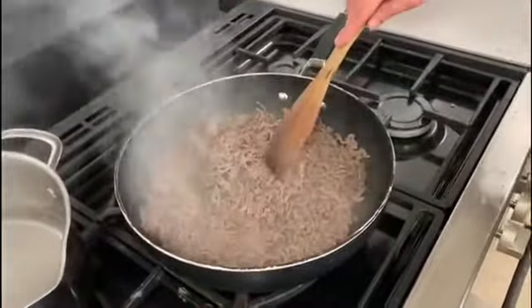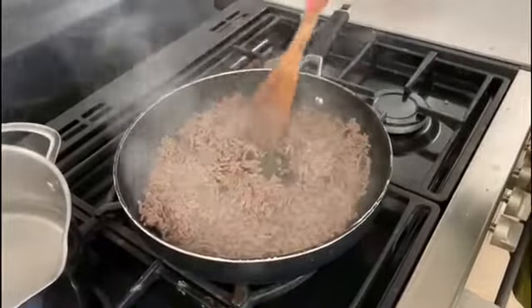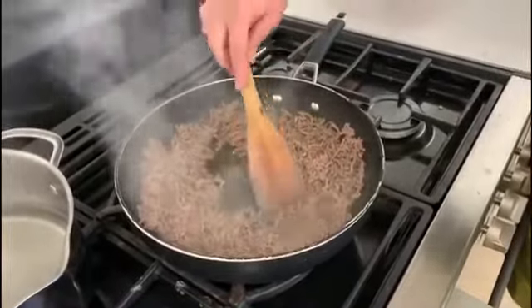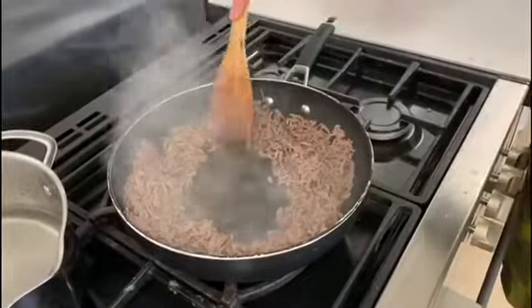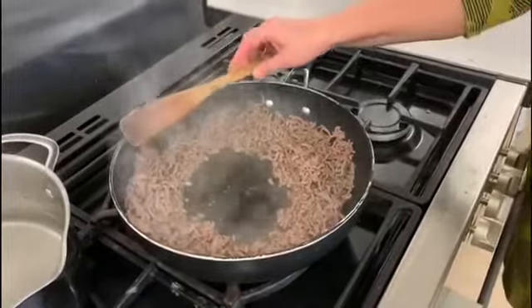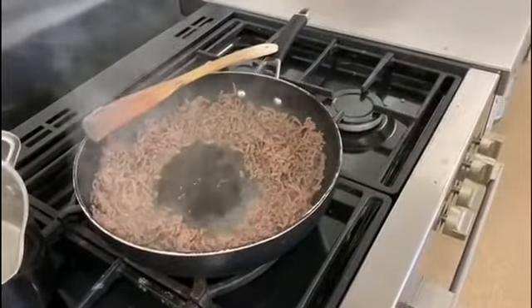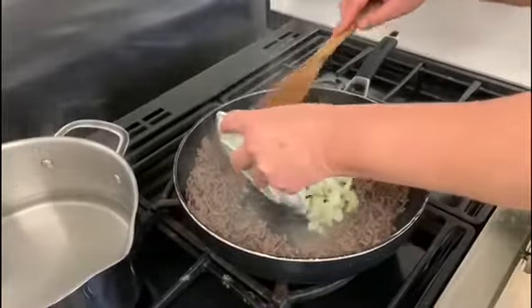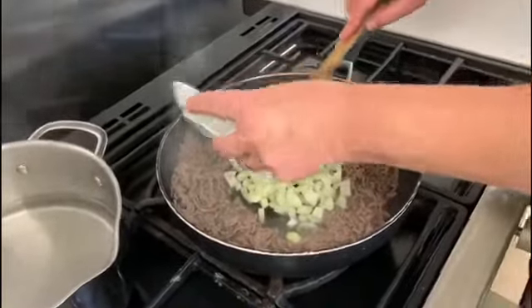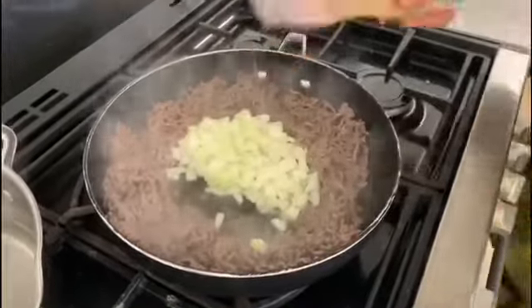What you need to do now is push your meat towards the edge of the pan, because we're going to use the middle and just pop our onions in there. The heat of the meat cooking on the hot pan will just start to sweat those onions.